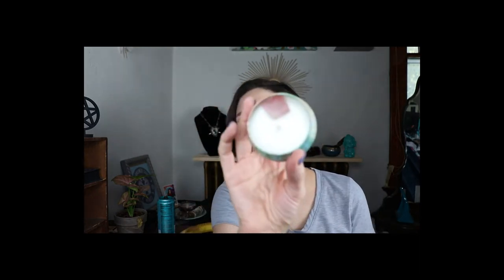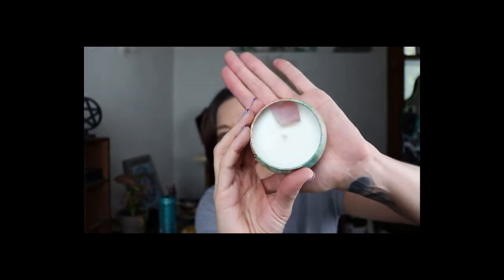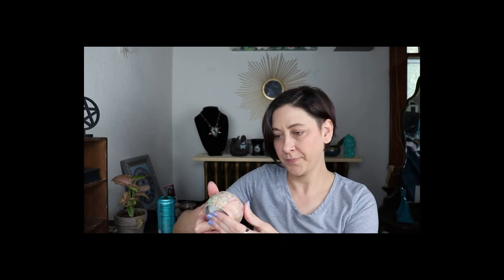Oh, there is — it is a rose quartz! I was like, is it a bit of a candle decoration or is it actually rose quartz? There is a raw rose quartz in here. Oh, that smells really good — a gardenia-scented candle, mmm!